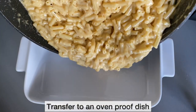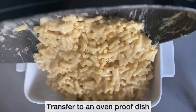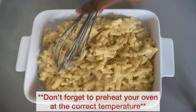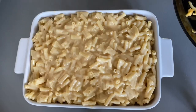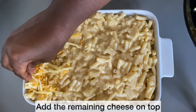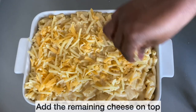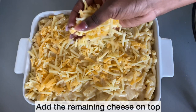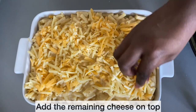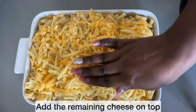Now it's time to transfer the macaroni and cheese into my oven-proof dish. I've also been preheating my oven at 200 degrees. This is the exciting part — the part where you don't count calories, well I don't anyway, especially when it comes to mac and cheese! Make sure you've added enough cheese to the top and every part is well covered. Next we'll be baking this bad boy.